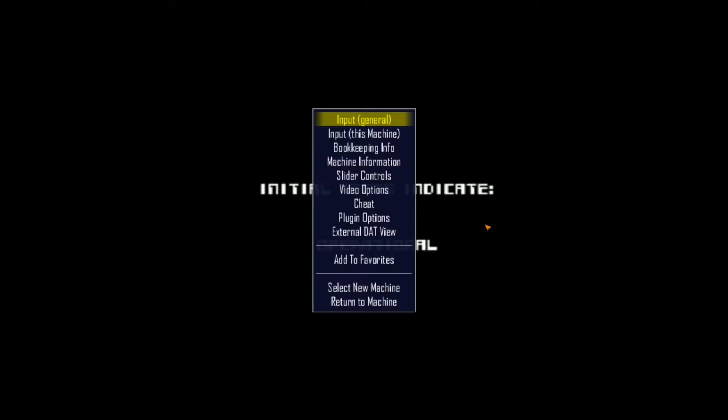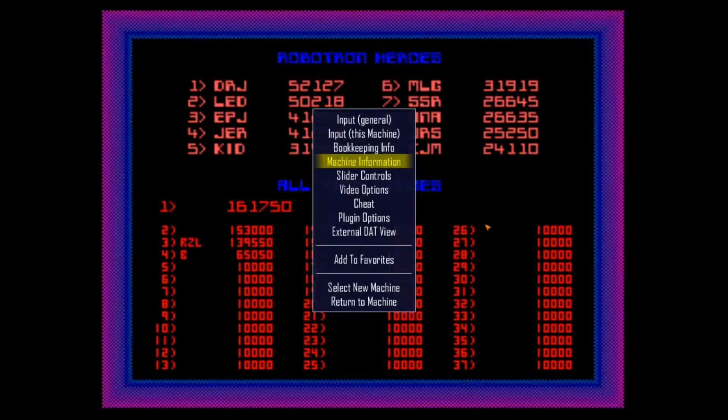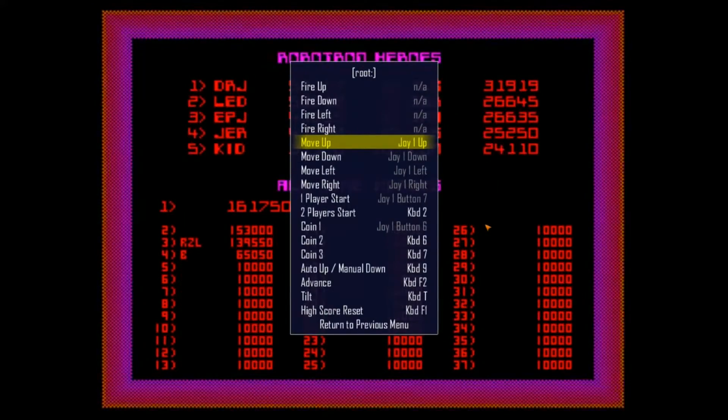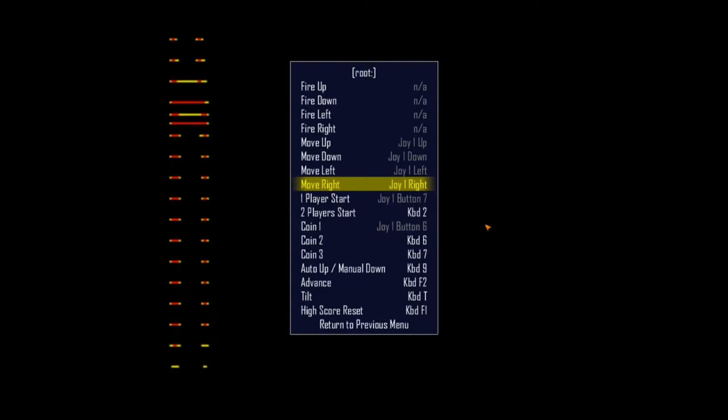Alright, so we've got the game going here. When you use a dual stick shooting game, you'll notice that there are controls for fire up, fire down, fire left, fire right, move up, move down, move left, move right. It's not like some other games where it might just be an x-axis or y-axis — that kind of thing.